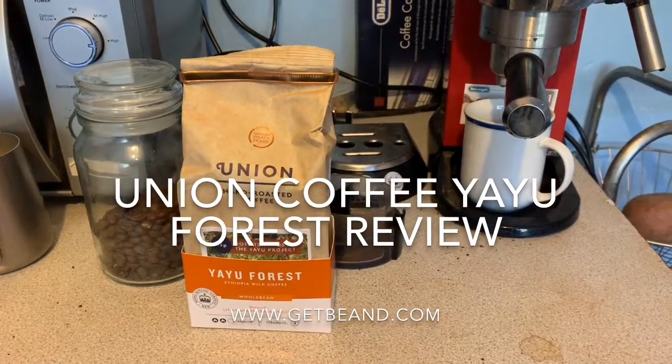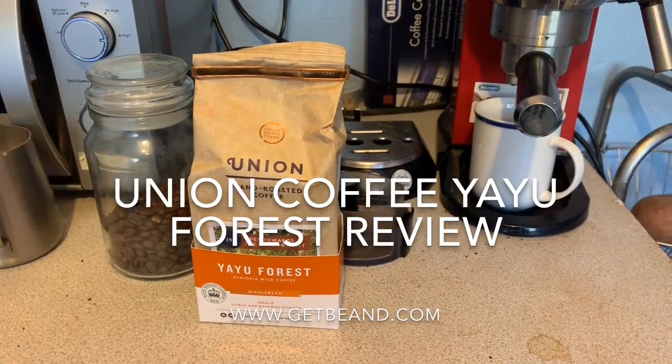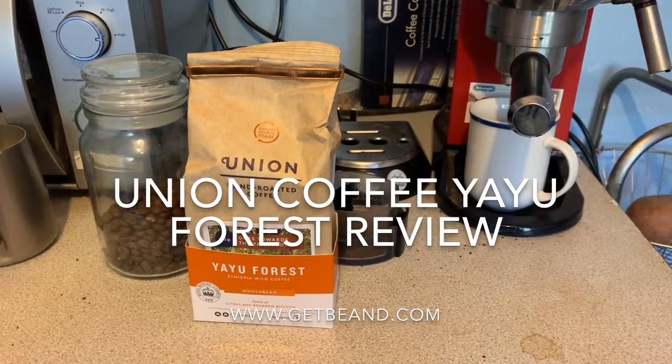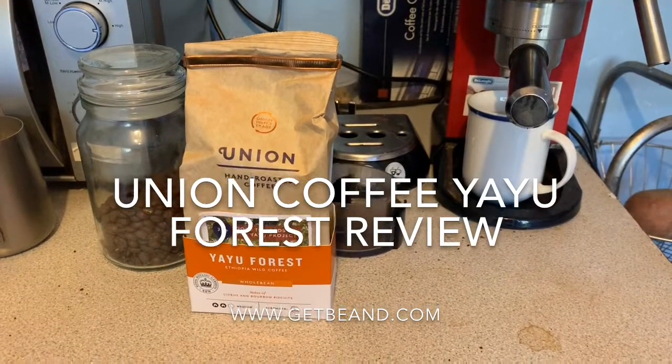This was a few years ago, before they went mainstream and started selling to supermarkets, when they were selling to just coffee shops at the time.